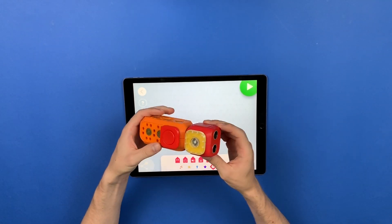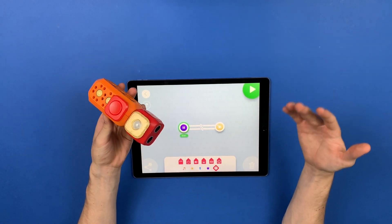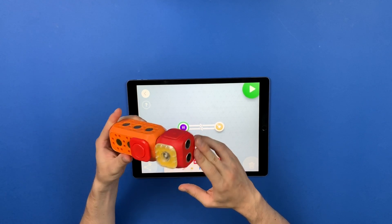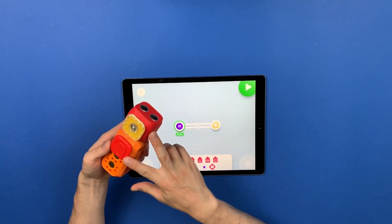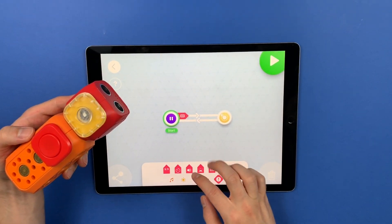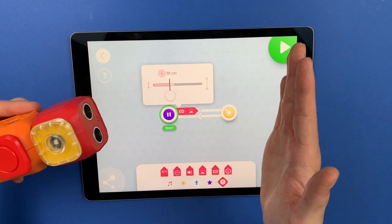So here I have a pretty simple build which will let us illustrate this feature in a very easy way. We have the ultrasonic sensor, the LED light, and the button. In order to combine those, all I need to do is drag them onto the transition like this, and I can tap each of them and set them up individually.